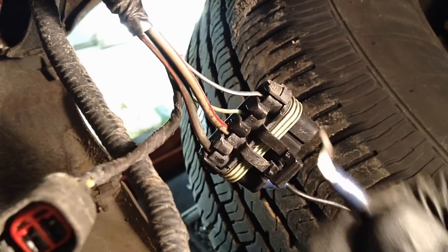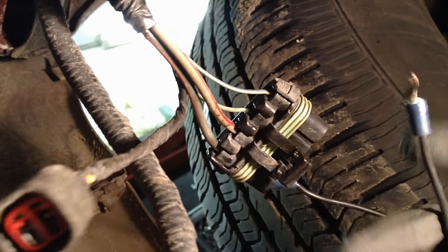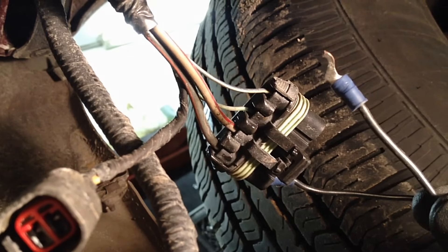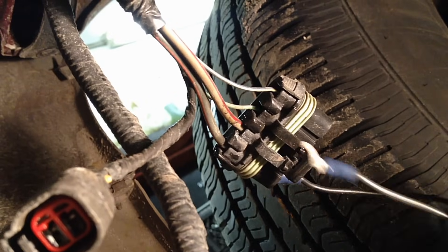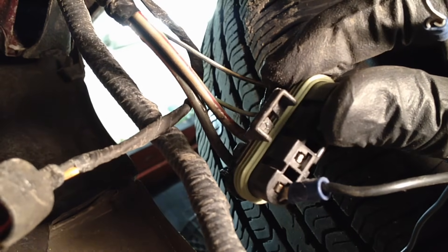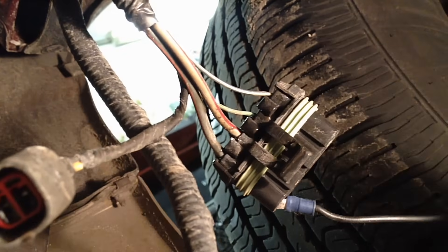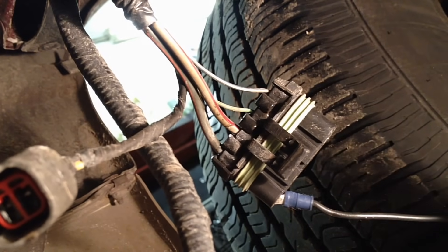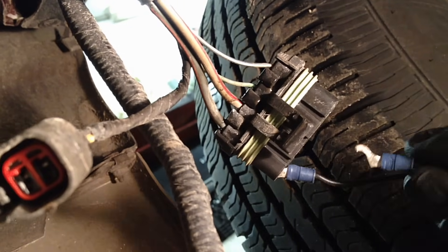All you need is a jumper wire like this — you can even use a piece of wire with the ends stripped bare. Put one side in and then pop it into the terminal on the other one. Put it on there fast because it's high amperage and it will arc. Just put it on fast and keep it on there — it's not going to heat up too much. Once you hear the pump running, we're good.